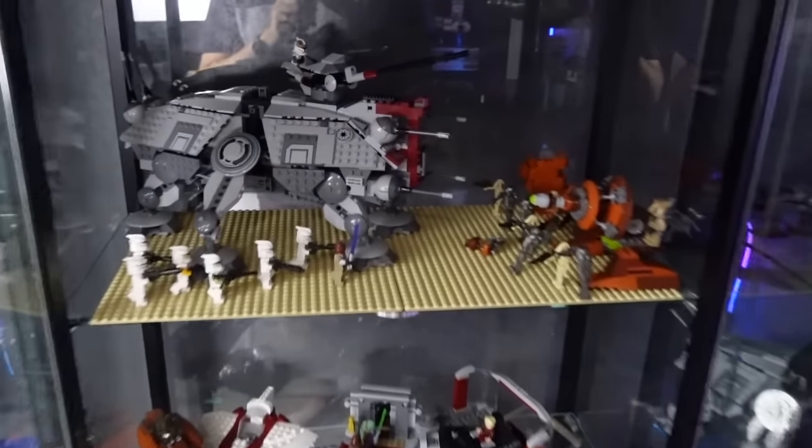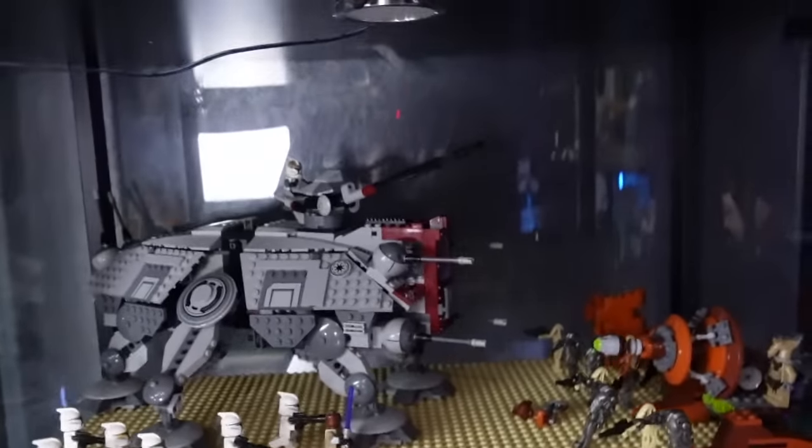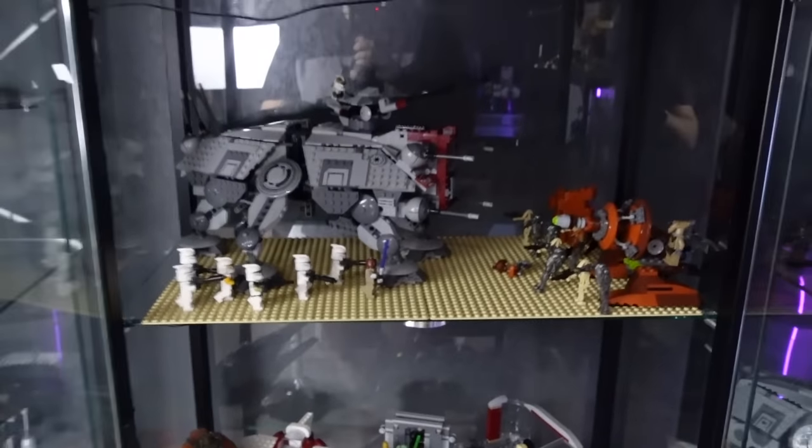Side note, this is my poor attempt of a Geonosis battle mock here that I was thinking I could maybe fit this into. More to come on this display - don't look at that.